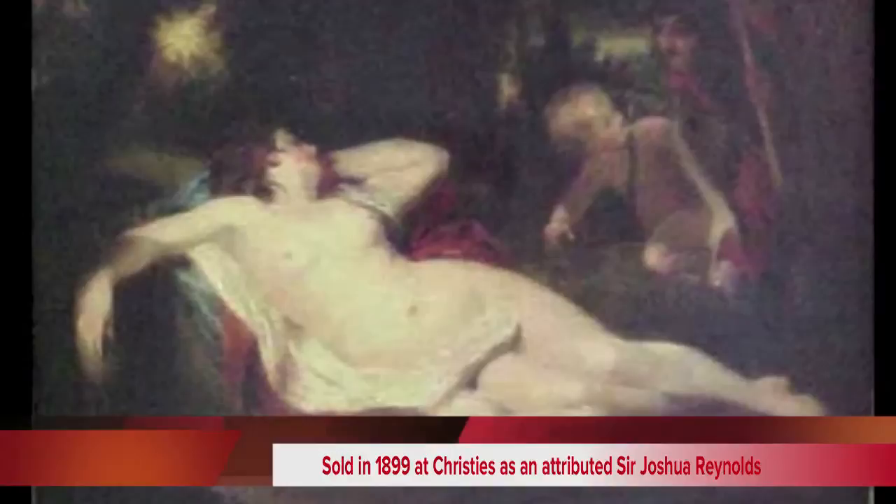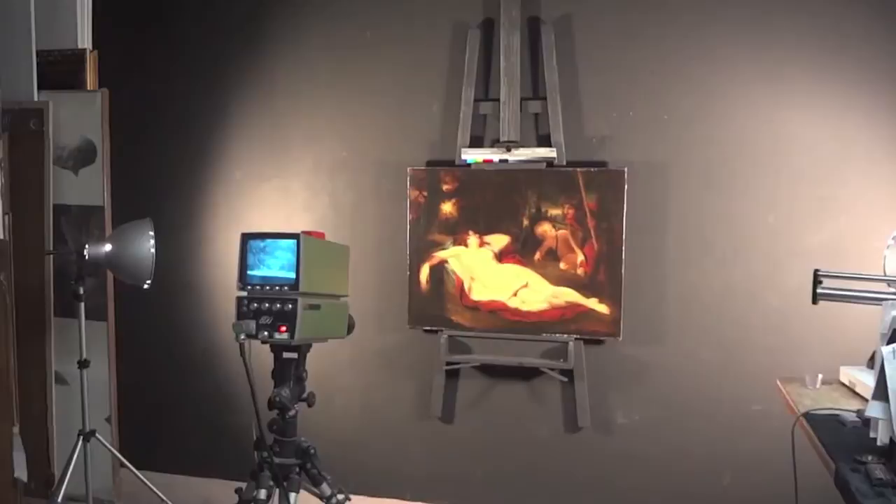This painting was sold in 1899 by Christie's Auction House as a tribute to Sir Joshua Reynolds, one of the most famous English artists of the time. The owner today wants to look at it with infrared light.